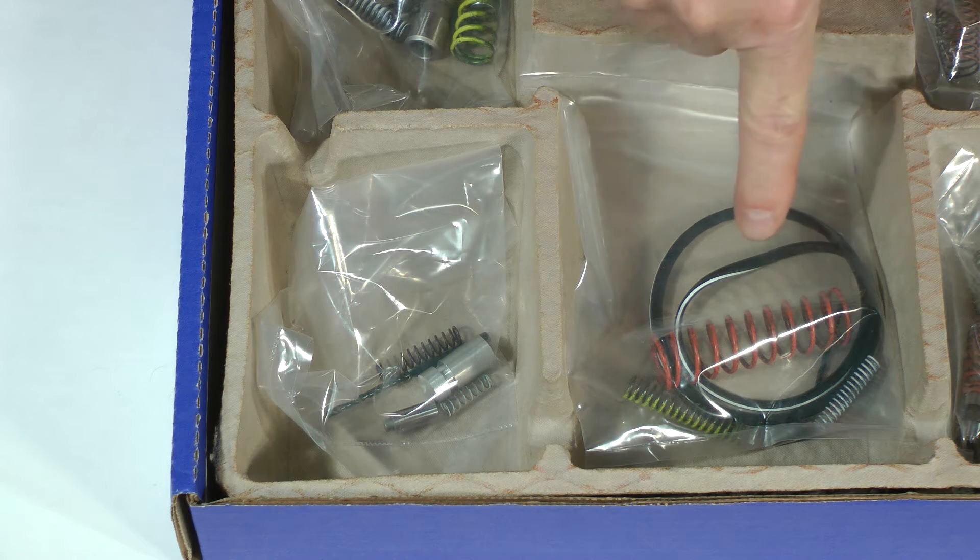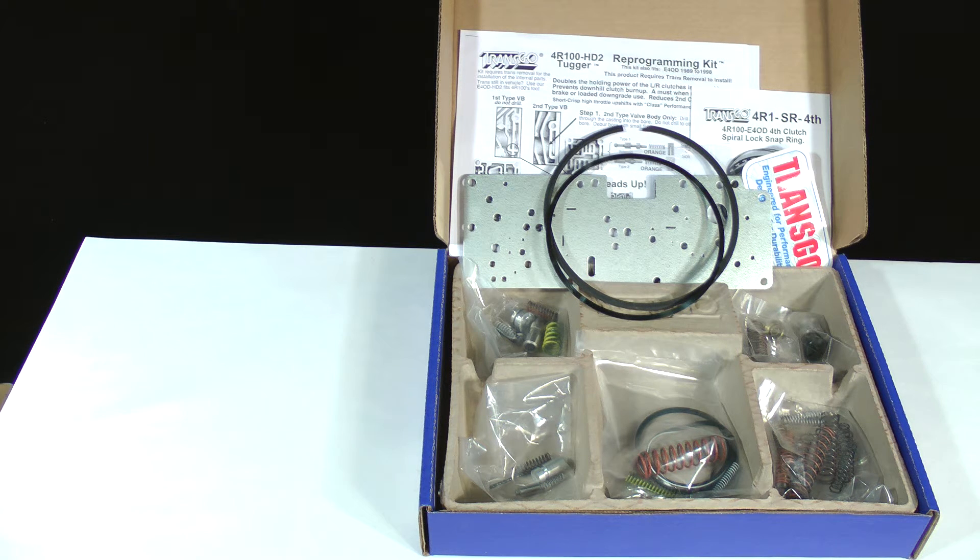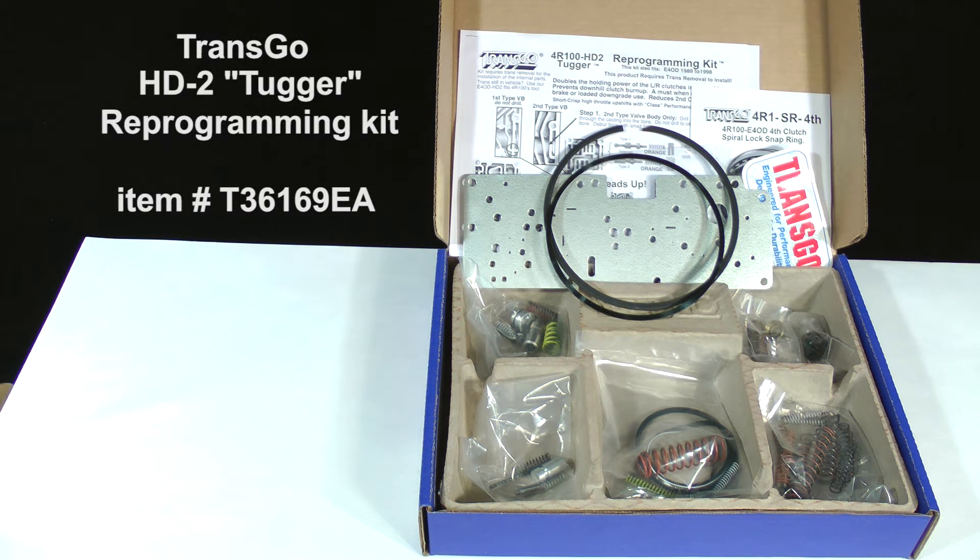Finally, the contents of this bag include the main, much stiffer orange-colored pressure regulator spring, a special direct clutch piston lip seal, EPC check valve and spring, and a stiff yellow-colored spring for the converter regulator valve. There is also a drill bit for enlarging holes in the separator plate. If your vehicle is used in competitive events like drag racing, sled pulling, mud bogging, rock climbing, or occasional street action, this is the kit you want. It is item number T361-69EA, available on the transmissionbench.com store page.